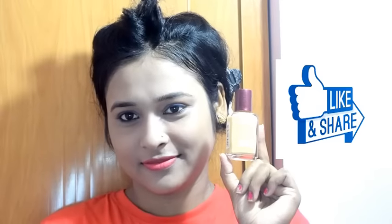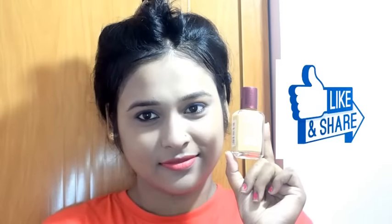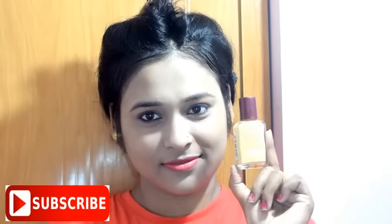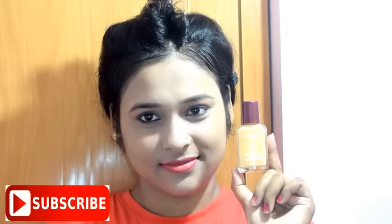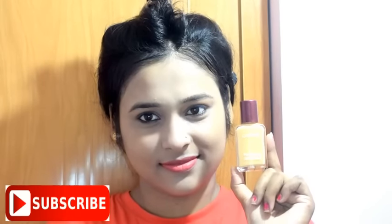Friends, I hope you liked my video. If you liked the video, please like, share, and comment. Don't forget to subscribe to my channel. I will see you in the next video. Take care and bye-bye.